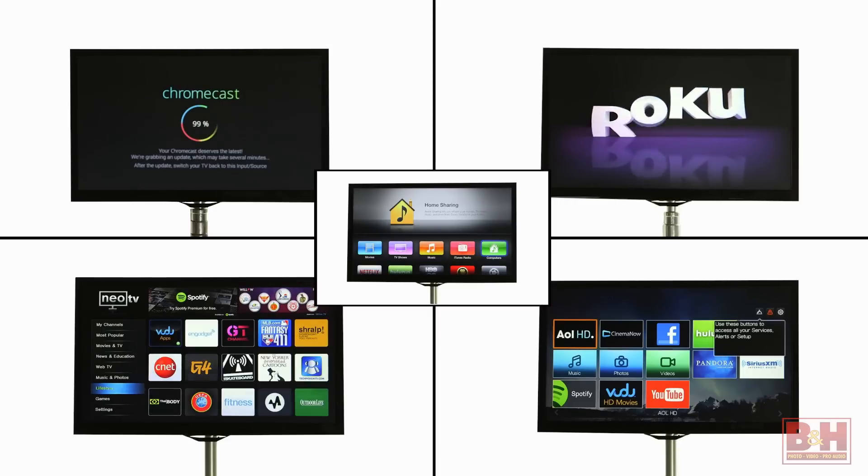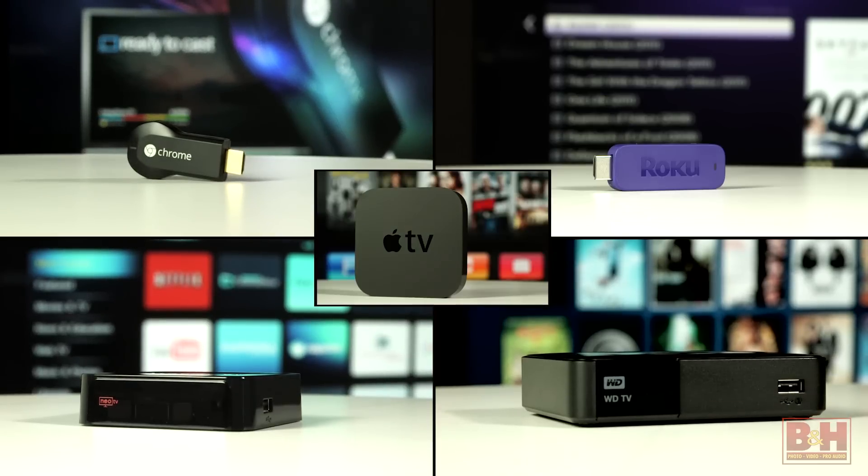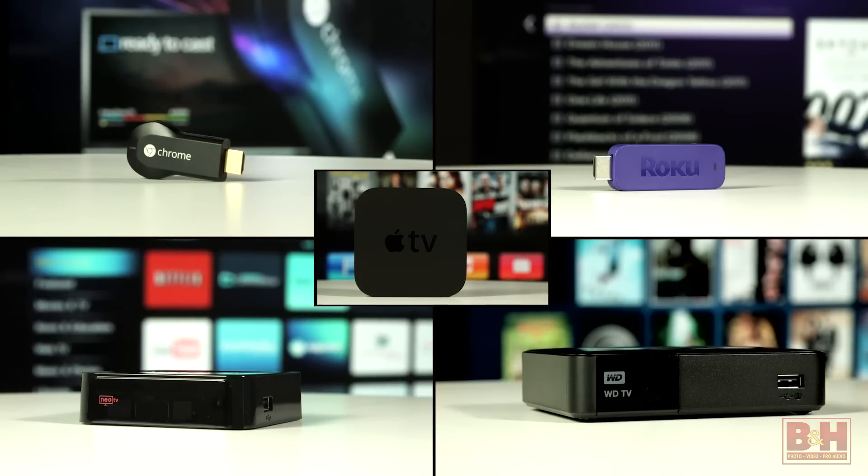For under $100 you can have any one of these streaming devices to stream an incredible number of additional entertainment choices from the web right to the big screen in your home. These devices are simple, versatile, and anyone would make a great gift. I'm counting on it. For B&H and Kelby One, I'm Larry Becker. Best wishes and thanks for watching.